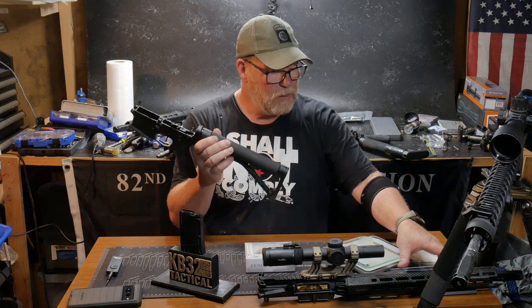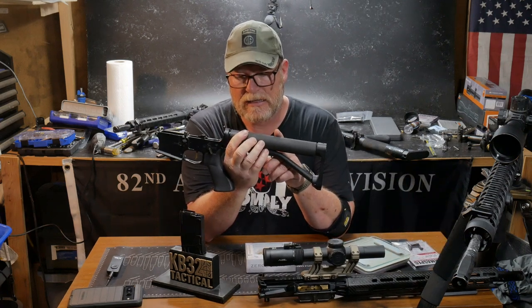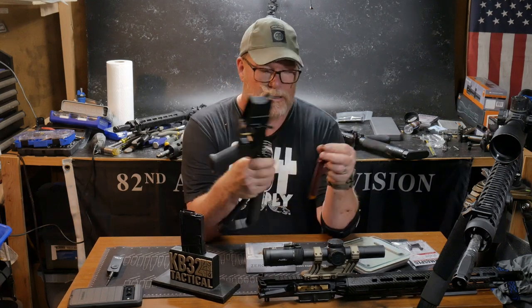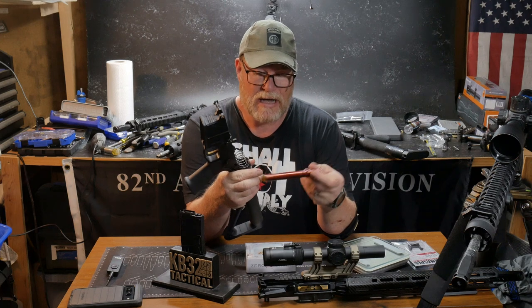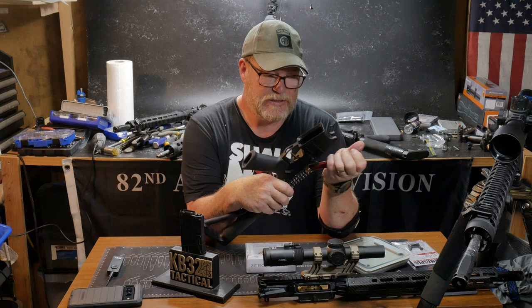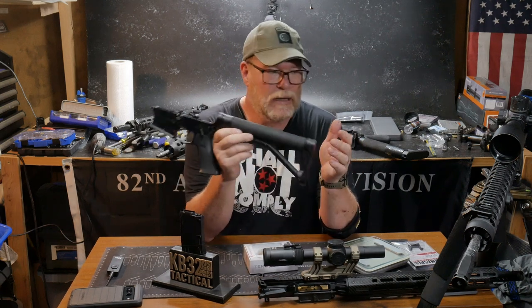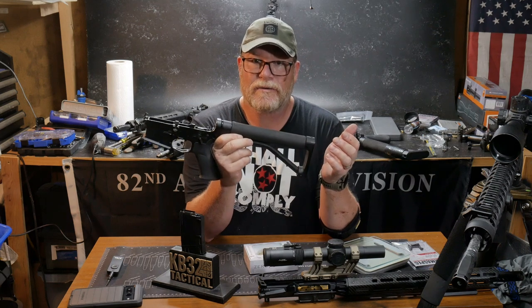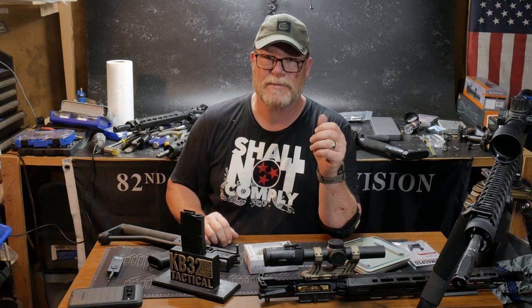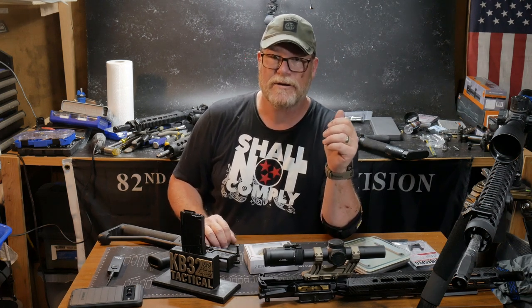I love running this — it's the ACE stock. I'm running the JP low mass operating system, which works really good with the JP spring. It's just silent. Now, is it as good as the captured spring design? I don't care — it works. A lot of people say the measurements are off — screw your measurements. Does the thing work or not? Yeah it does. Then shut up and run your gun.